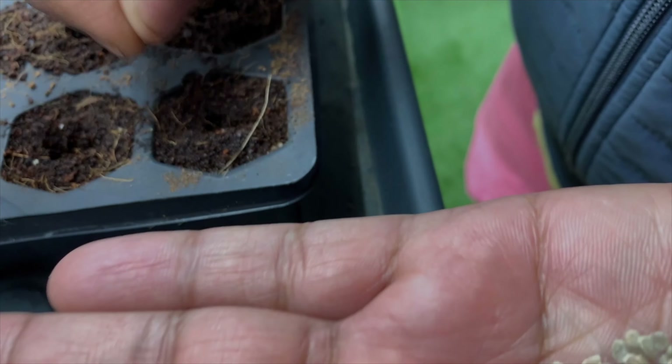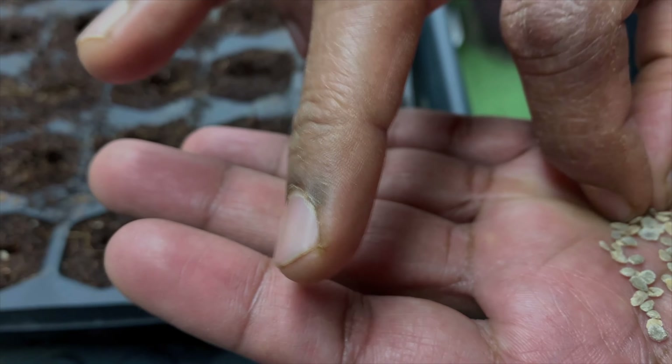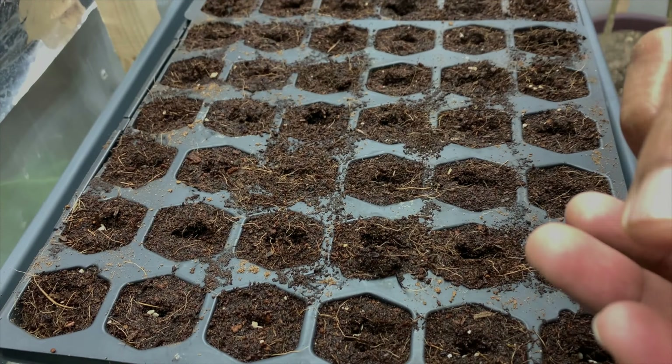Hello everyone, today is April 4th, 2022. We are starting our seeds indoors — we are a little bit late, but our last frost date for the spring is May 1st, so it still leaves us close to four weeks to start the seeds indoors, which should be sufficient. That way we can put them in the ground after May 1st.